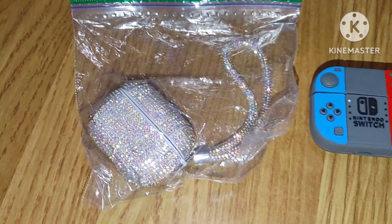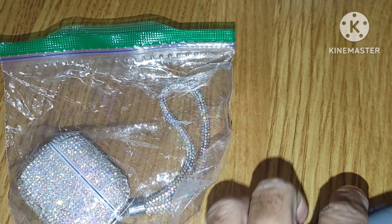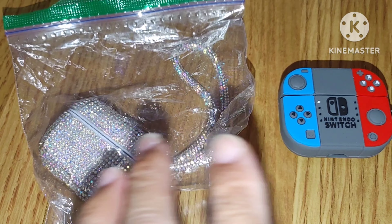This item right here. I have a pair of AirPod Pros, and what I did was I bought — I wanted a blinged-out case for these Pros.